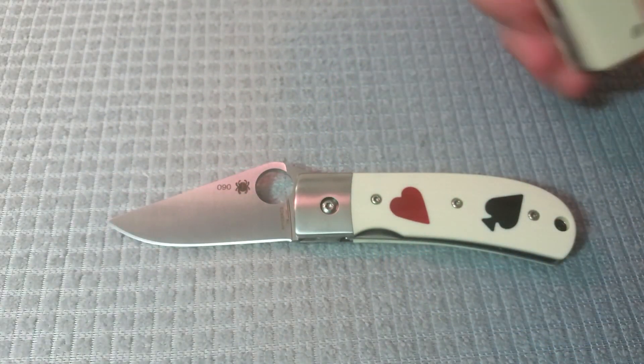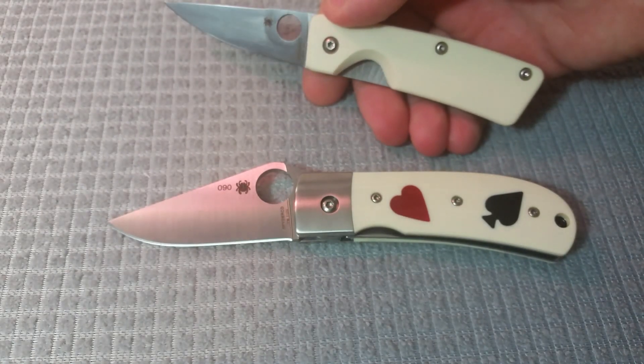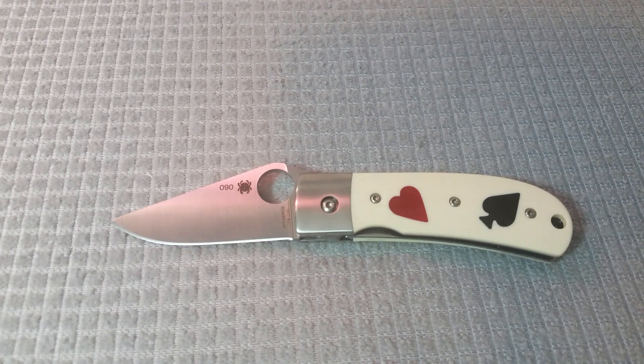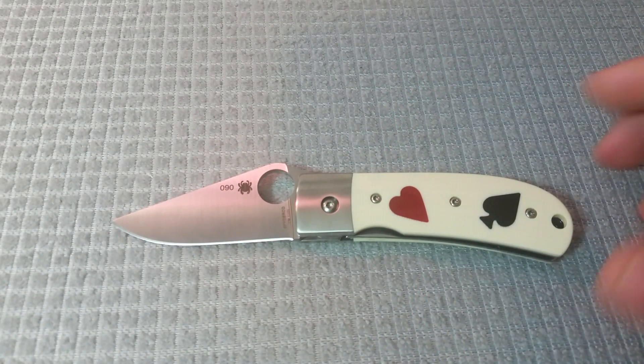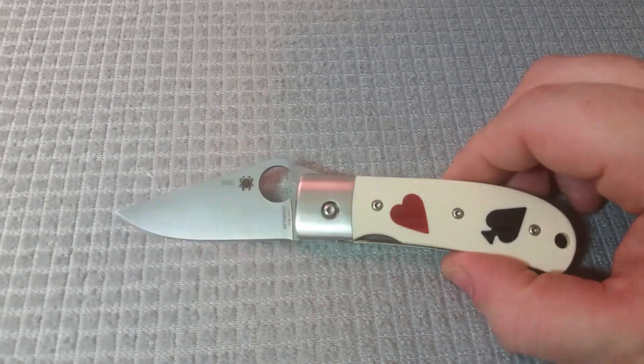The white G10 is really reminiscent of the little Nalaka, which is also a 2017 release. The name of the One-Eyed Jack comes from the fact that there are two jacks in a deck of playing cards that have only one eye — they're profile pictures instead of facing forward. Those are the hearts and the spades, which is why you have those G10 inlays.